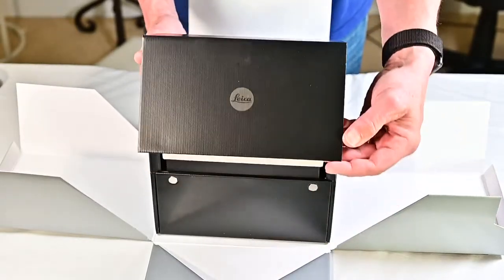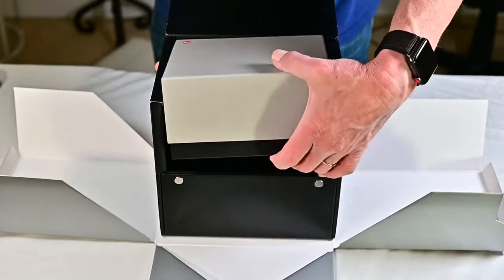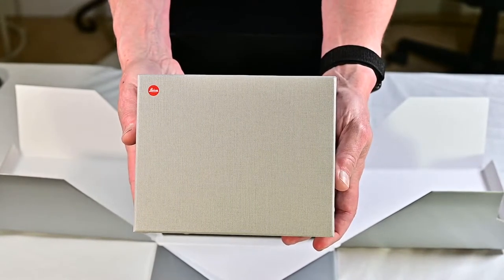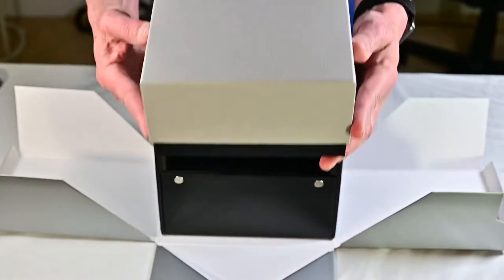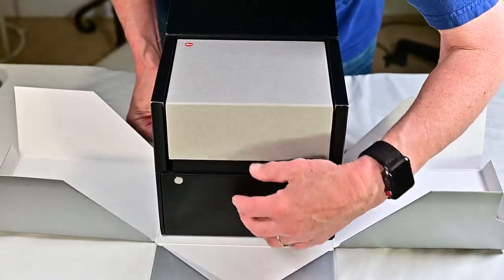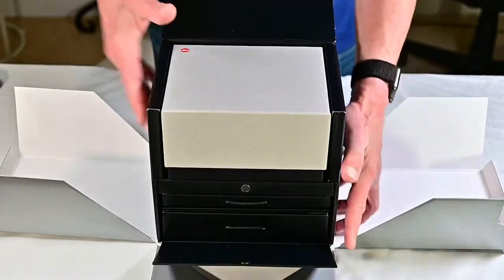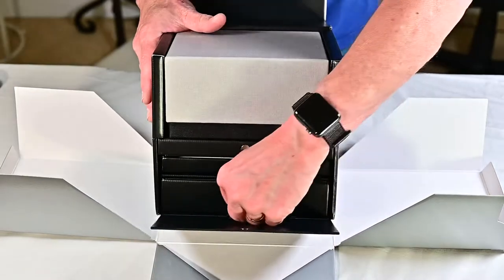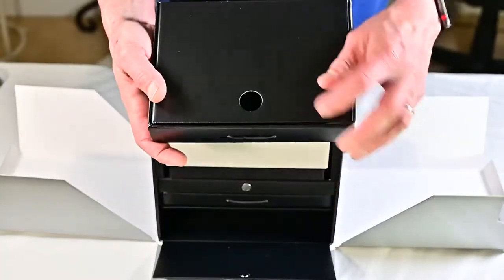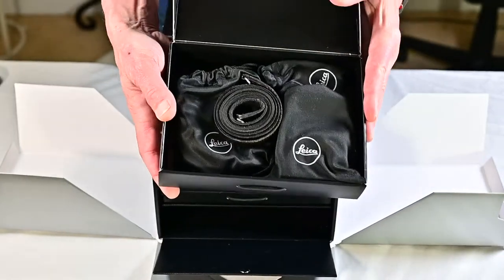It has some magnetic clasps. We open the top, and the first thing is the box with the camera in it. You can see it has the Leica red dot on the front. But before we get to that, we'll open these drawers down here. There's another magnetic clasp, and there are two drawers in the box.